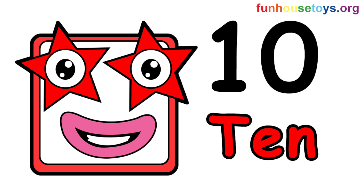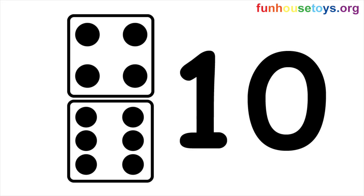Let's spell the number. 10 — T-E-N. 10 dots on the dice.